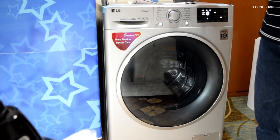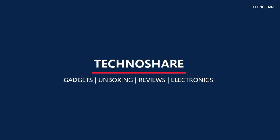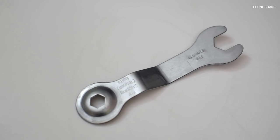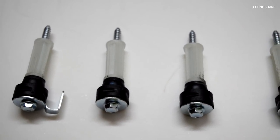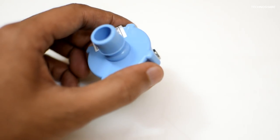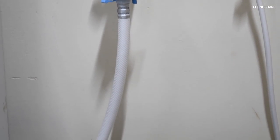Firstly, we get this spanner to remove the transit bolts of the drum, which are required during the shipping of the machine and need to be removed before using it. Next, we get this inlet tap adapter along with the inlet hose, which is already fixed to my machine. I did not use this tap adapter because I had an old one already fixed.